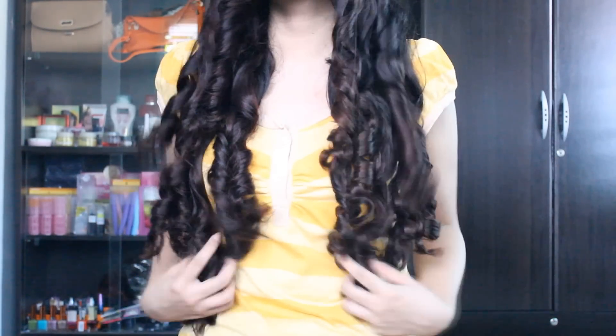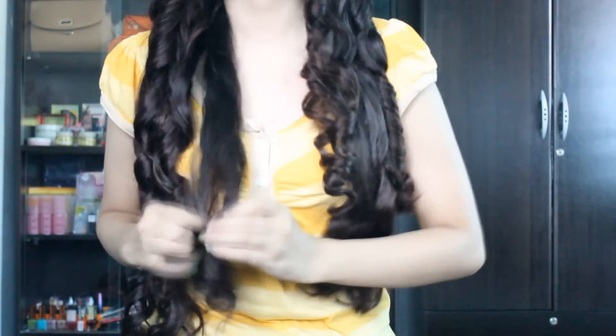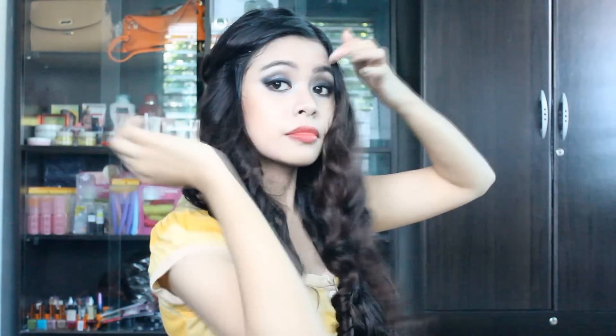This is what it looks like right now. I'm just gonna remove it on the other side and be right back. This is what it looks like — I actually like the curls; they're not too tight.